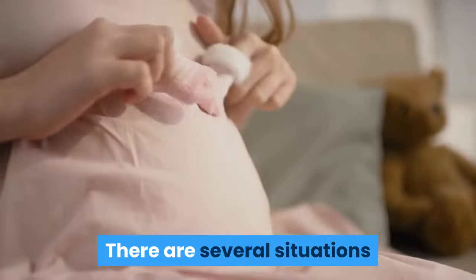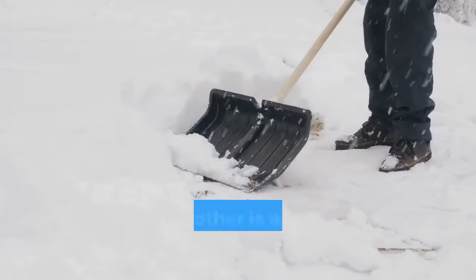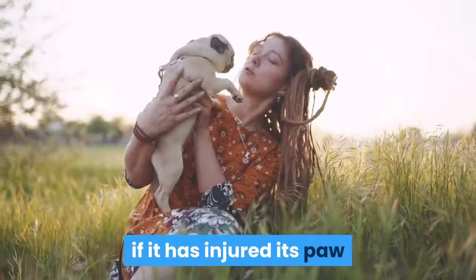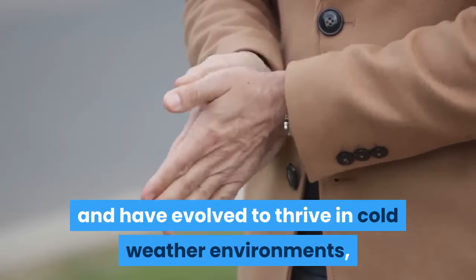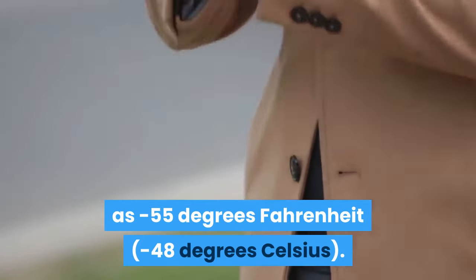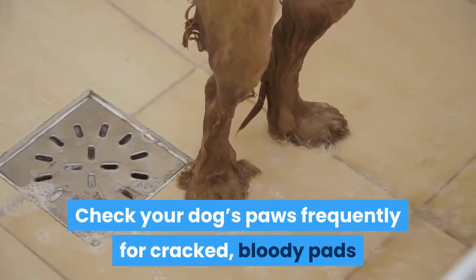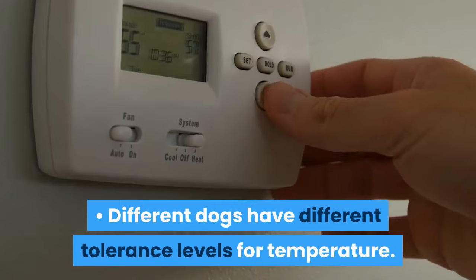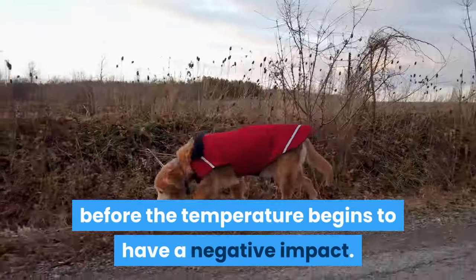Invest in dog booties. There are several situations where it might be necessary for your dogs to don booties: extreme cold, running in deep snow, or when a dog has injured its paw and you cannot swap it out for another. Sled dogs have thick coats and have evolved to thrive in cold weather environments, and can tolerate temperatures as low as minus 55 degrees Fahrenheit (minus 48 degrees Celsius). However, sled dogs have their limits. Check your dog's paws frequently for cracked, bloody pads and put them in boots if you see any of these conditions. The dog's age and health are the most important factors that determine how cold a dog's feet can get before it begins to have a negative impact.